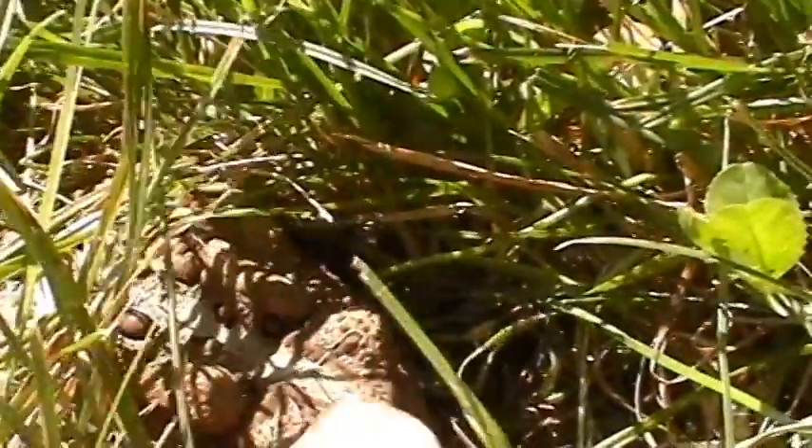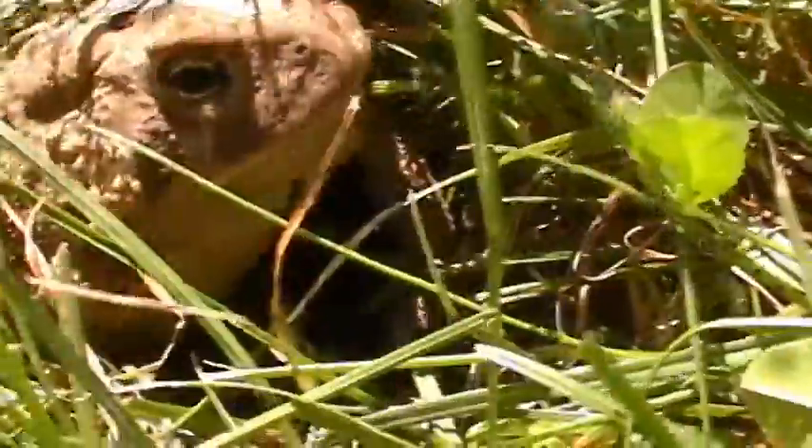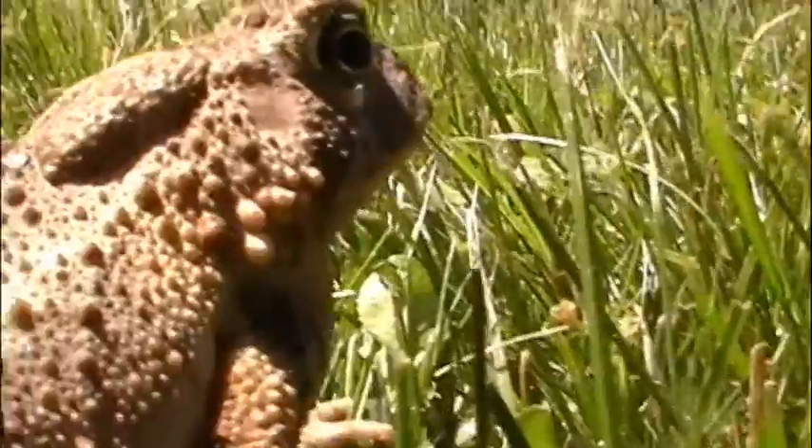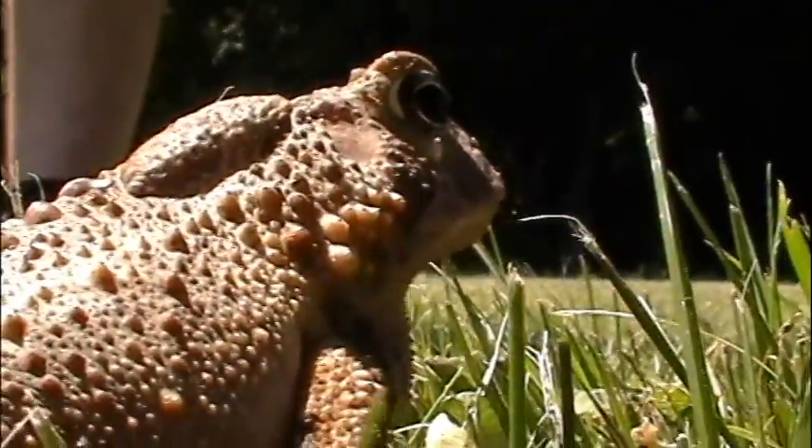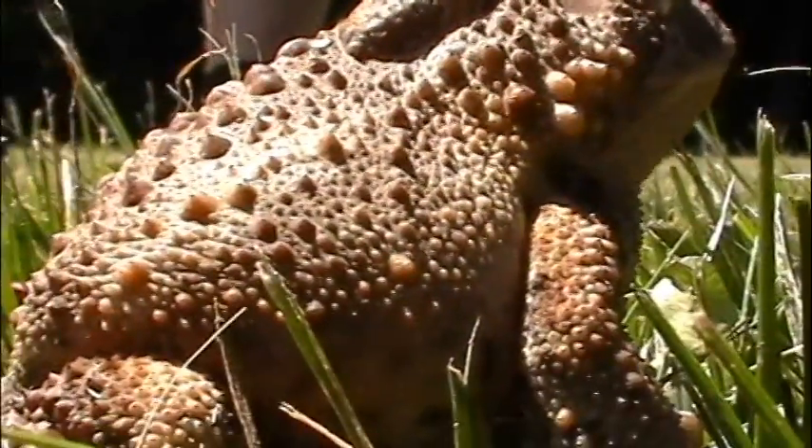Oh, a toad! Come out, toad. Come out and say hi to the YouTube people. Look at him, he's so cool and epic. Look at his warts, man.